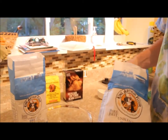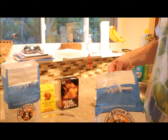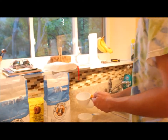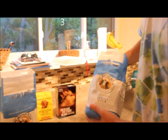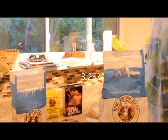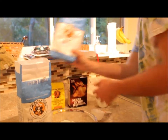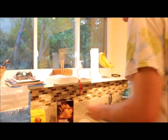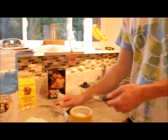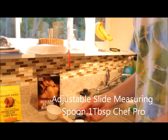One, two, three — and then we need a little bit more. And because we were a little heavy on the water, we're gonna add the final quarter, which is optional in our recipe. And to this we're going to add one tablespoon of salt.